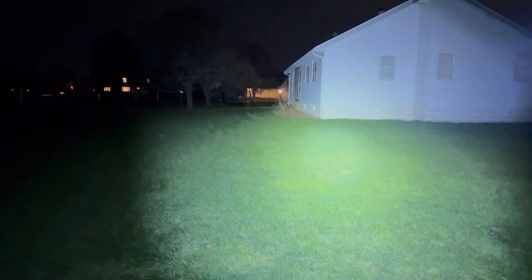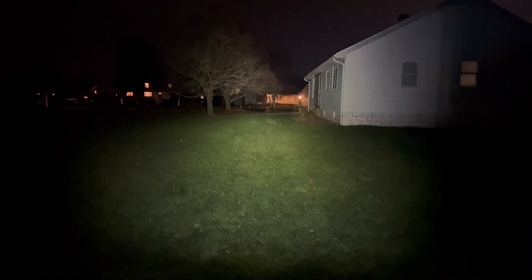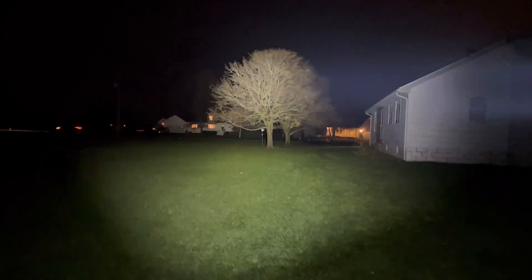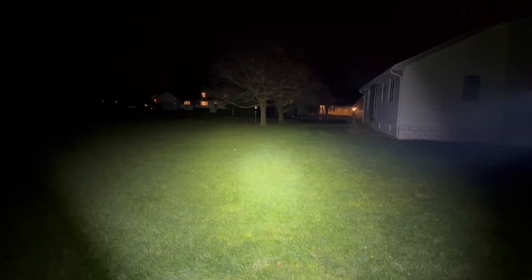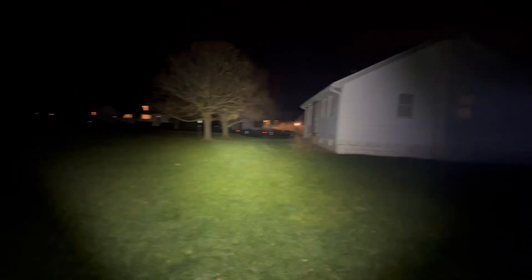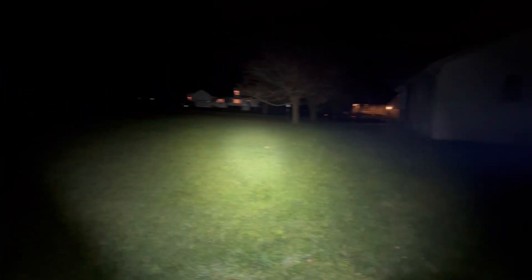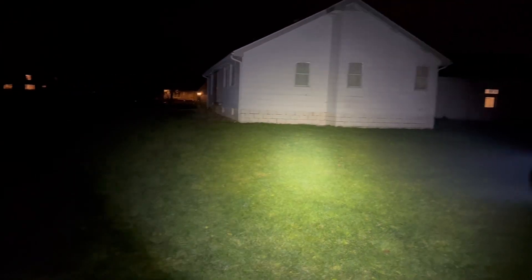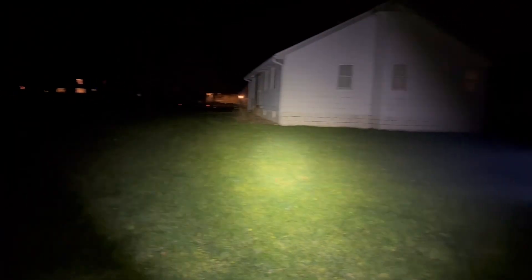Just for the heck of it, let's go into the white modes — medium mode from the tail switch. You can see I'm hitting that tree pretty nicely. And then the full 1,750 lumens. The Fryer with the white modes is no slouch: 1,750 lumens, 360 meters of throw. This is a pretty solid flashlight, and up until the Marauder Mini, my favorite RGB flashlight — just because of this 360-meter throw and its compact size.